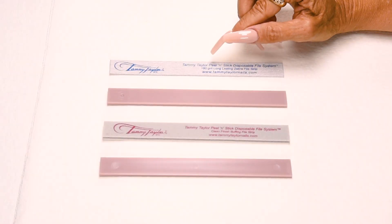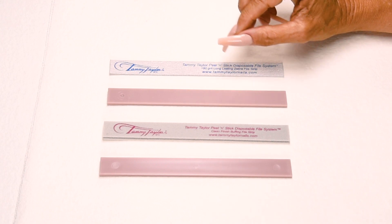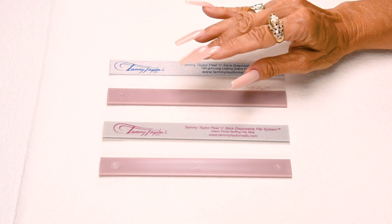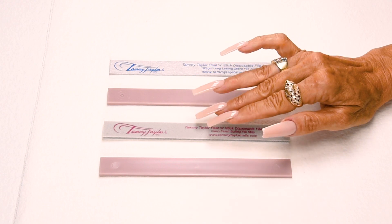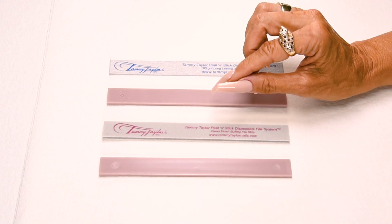I will be using my disposable 180 grit long lasting zebra file. This has a special zinc oxide coating on it that makes it really easy to file as it glides over the nail. And I will be using my disposable clean finish buffing file. This is made out of material, not paper, so it doesn't leave any grit on the nail.